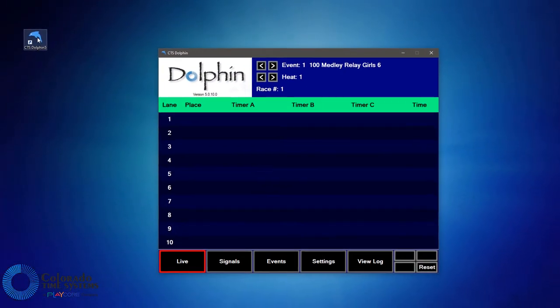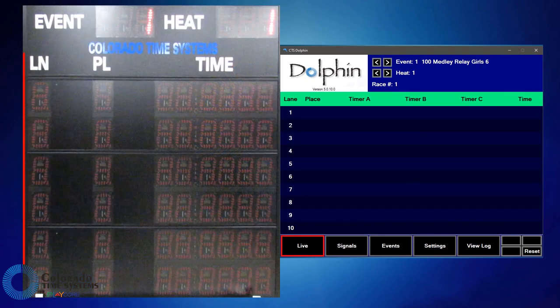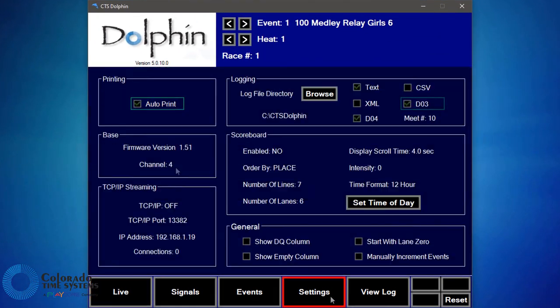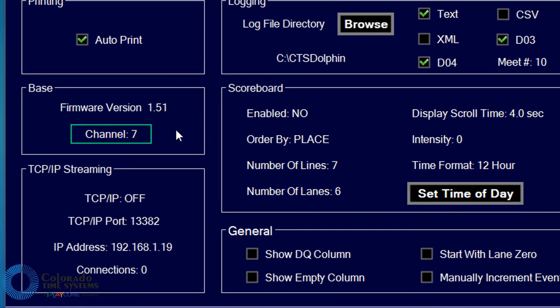Power up the scoreboard and take note of the channel the scoreboard is currently set to. The current channel will display in the lane number column during boot up. Navigate to the settings tab in the Dolphin software. Click on channel to increment the channel, and set the Dolphin base to the same channel as the scoreboard, then enable the scoreboard.